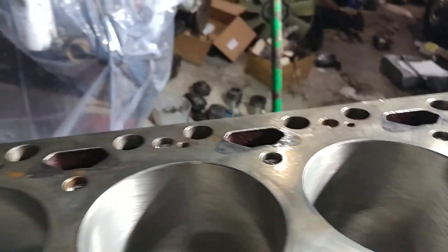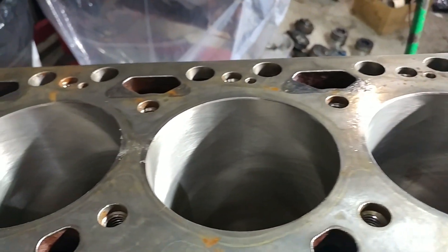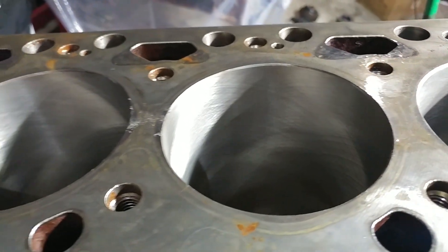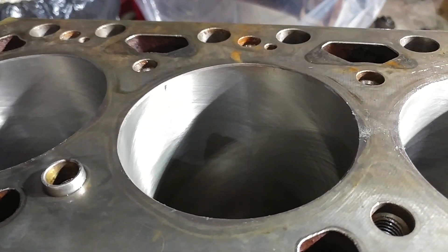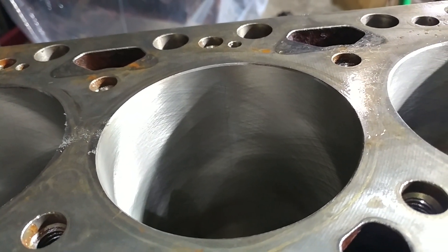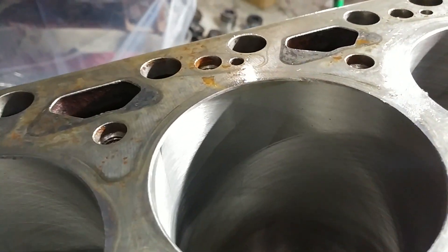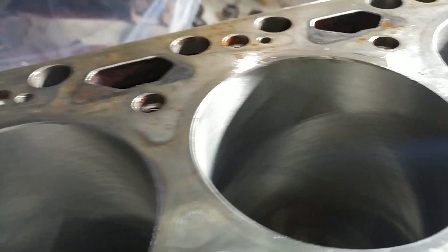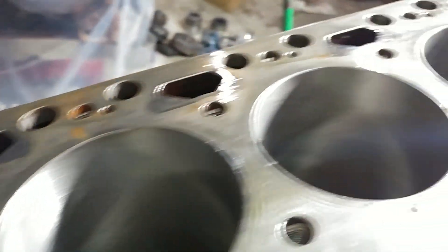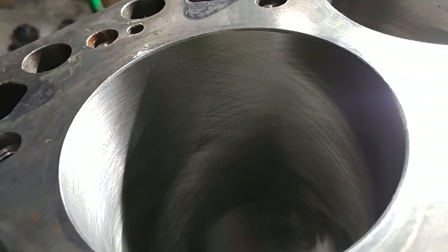On the motor that's in my black truck — the Project Black Hole — with 400,000 miles on a stock engine, it still had cross-hatching. It wasn't this apparent, obviously, because it had half a million miles on it. But it was still impressive to pull a motor apart and see that the cross-hatching was still there. It's just kind of a testament to how long these motors can go if properly maintained.